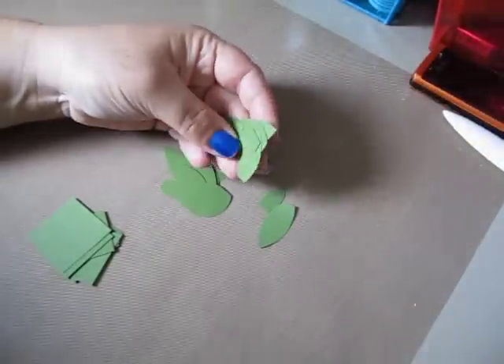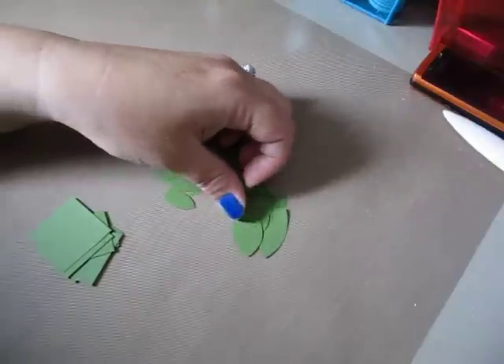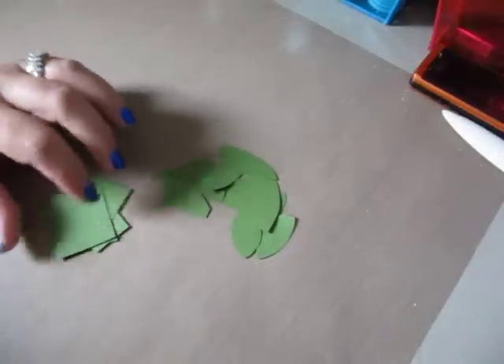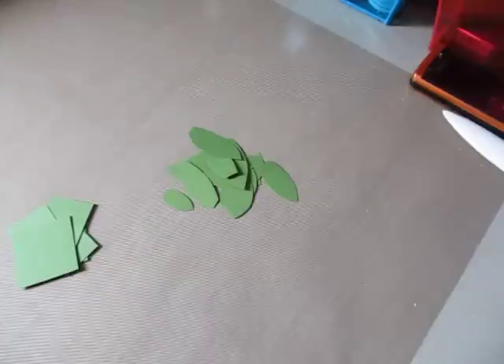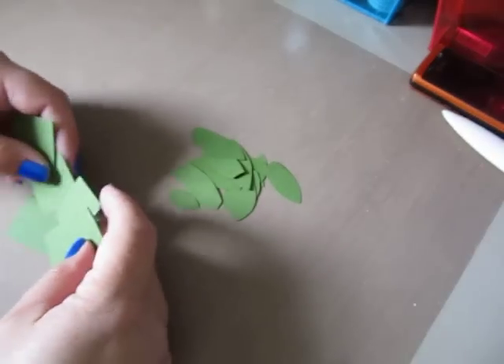So what you're going to need is some card stock. I just got this — I forget what this kind was called, I think it was green moss, the color of the card stock. But you're going to need yourself some card stock and then depending on the size leaves you want to make, I usually cut out little squares.